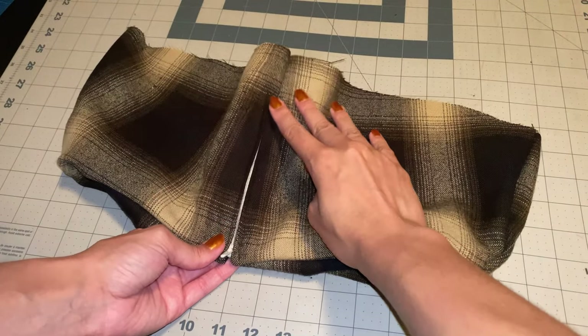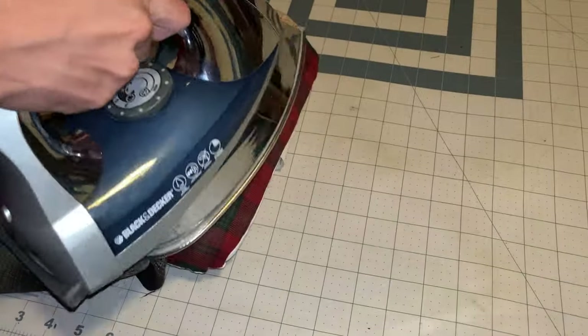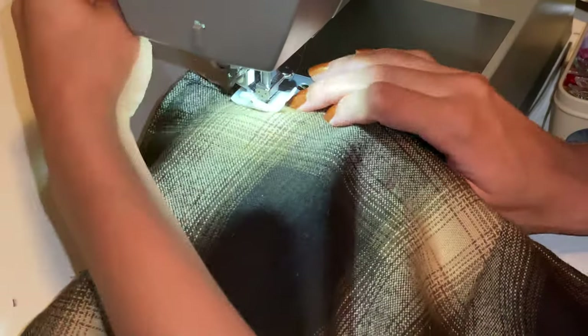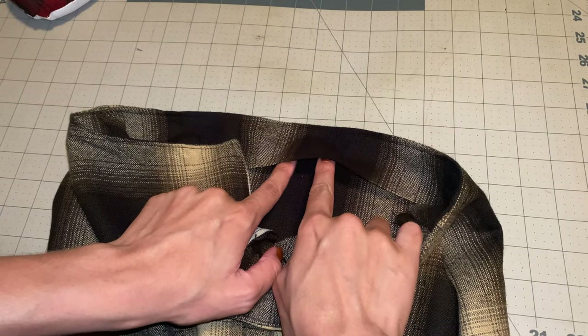Here's my zipper — I'll top stitch it and it looks very neat and beautiful, and it zips up and down very smoothly. Now I will be pressing and doing a top stitch along the edge of my skirt. Once the top stitching is done, I will go in and serge the bottom half of my facing.